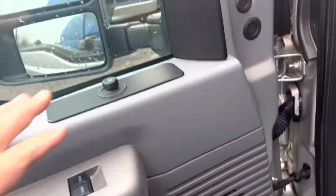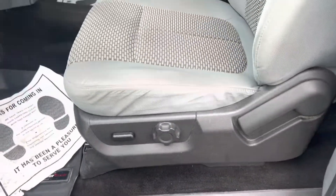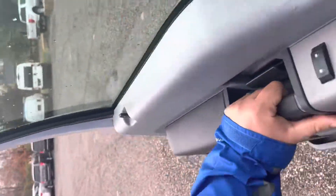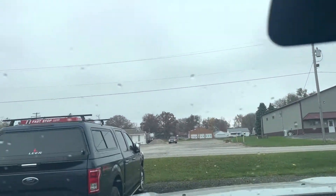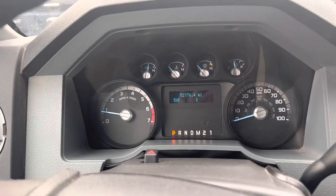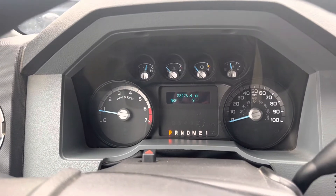Power windows, power locks, power mirrors, power driver's seat. No rips or tears in the seats here. Got your lights there as well. Got all your radio controls. I don't see any chips or cracks in the windshield. Currently at 52,000 miles. No warning lights or anything like that. Truck's 100% ready to go.